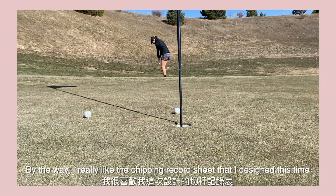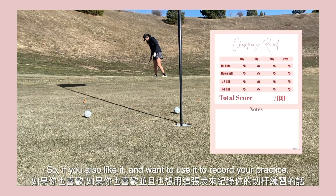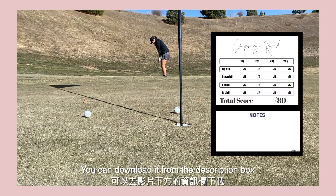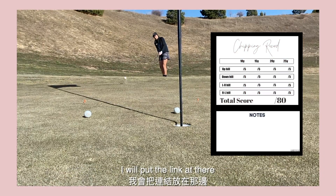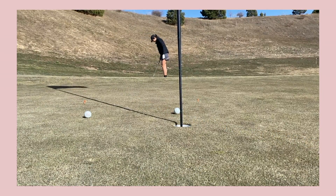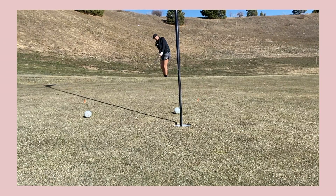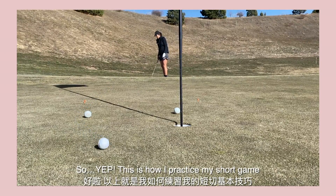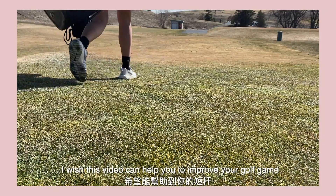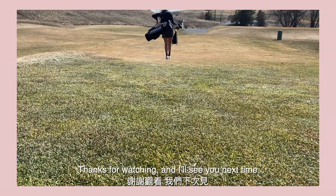By the way, I really like the chipping record sheet that I designed, so if you also like it and want to use it to record your practice, you can download it from the description box — I will put the link there. So yep, this is how I practice my short game. I wish this video can help you to improve your golf game. Thanks for watching and I'll see you next time!